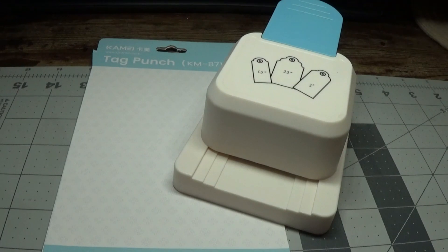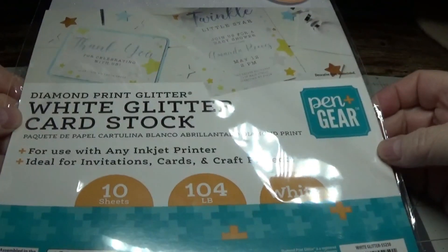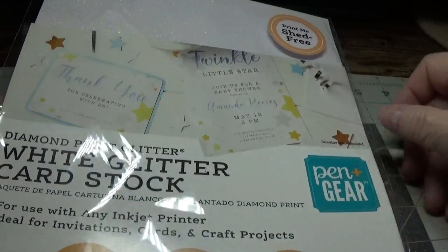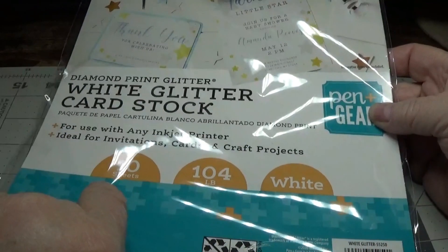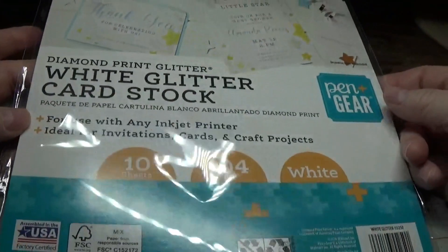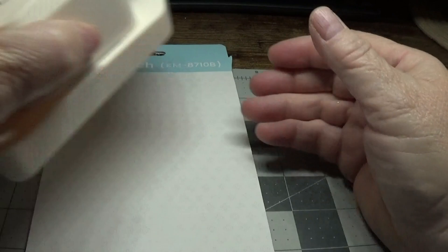I used this glittered cardstock that I'm really enjoying — I shared this with you before. It's by Pen and Gear, you can buy it at Walmart, and it's the Shed Free White Glittered cardstock called Diamond Print Glittered. It's 104 pounds and you get 10 sheets. You can also print on this with your inkjet printer, and it doesn't seem to do any damage to the punch, which is nice.